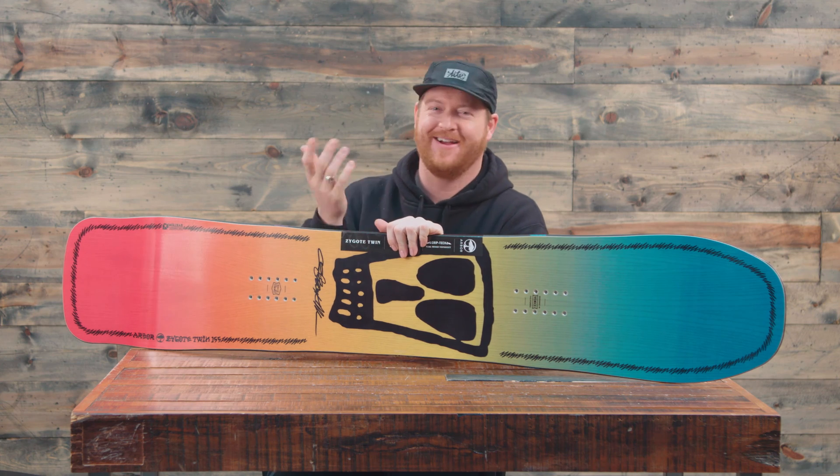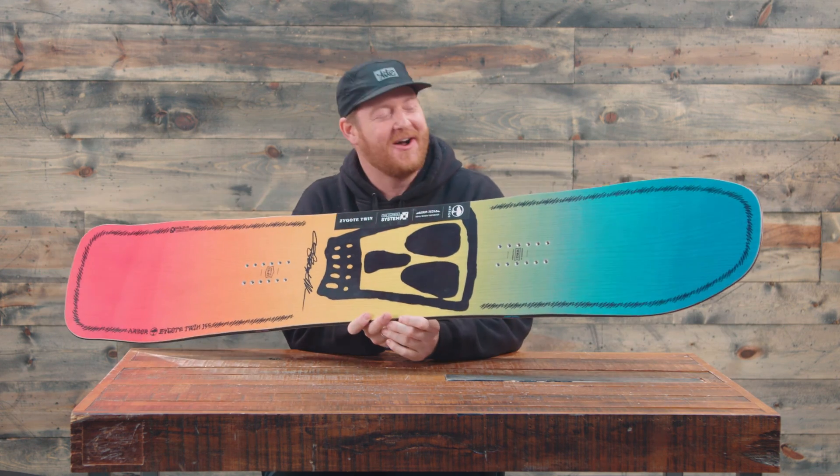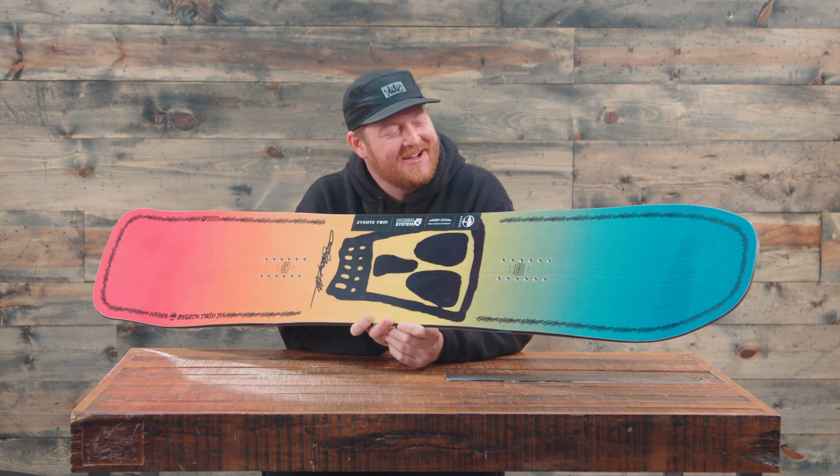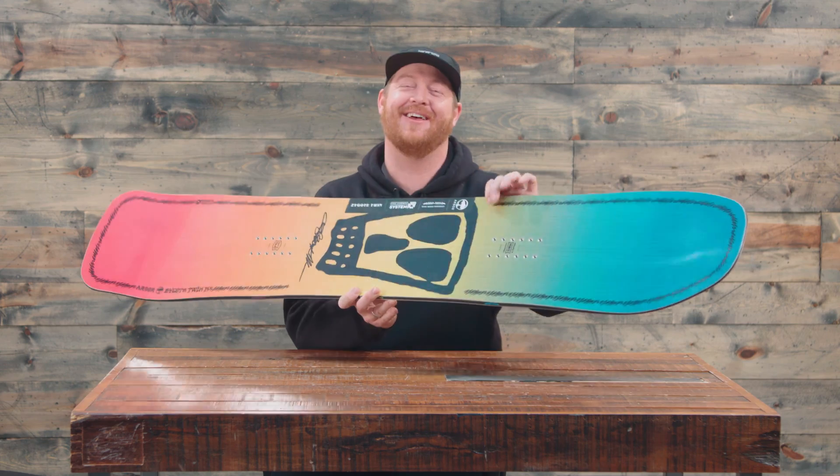I'm Matt Gunn from Hollis.com and this is a 2018 Arbor Psycho Twin Snowboard. This is a park deck designed for beginner to advanced level riders that features a three-year warranty.